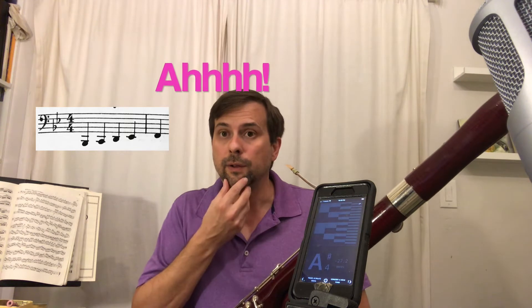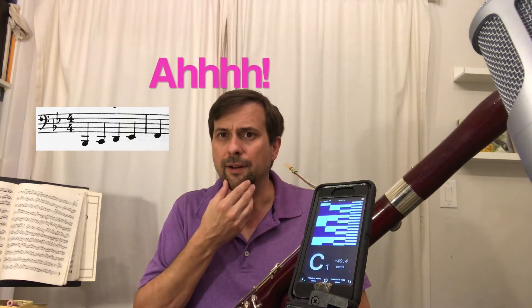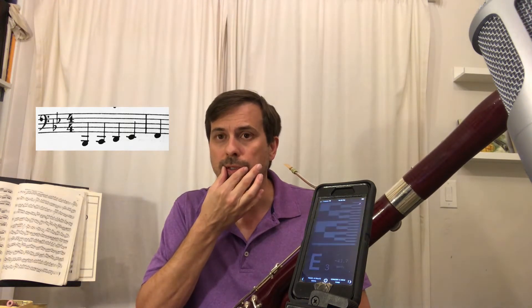The lowest fifth of the bassoon, from low B-flat to F just below the bass clef staff, is our sharpest register. In that register, I teach my students to say the word 'ah' and drop their jaw and use hot air, but with ample tension at the corners to keep air from leaking.